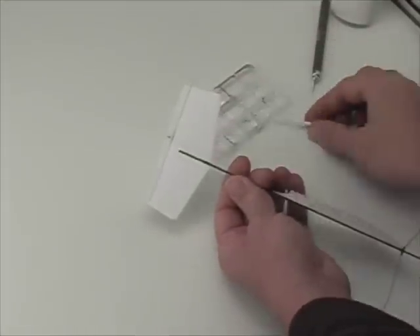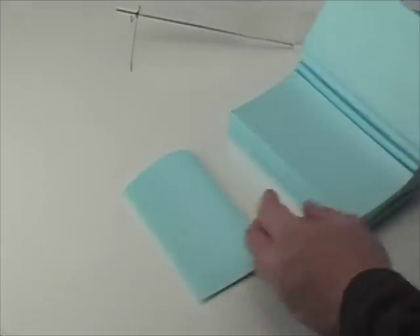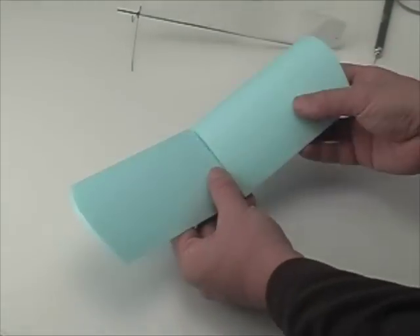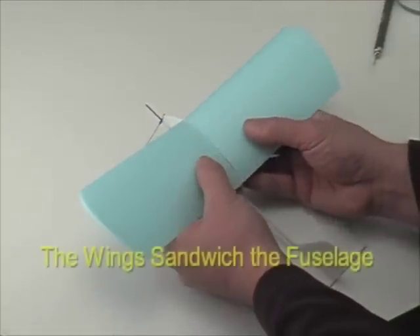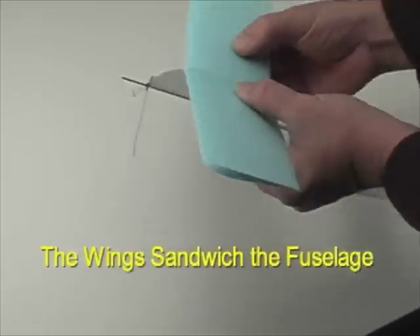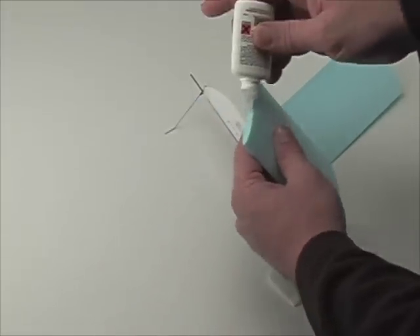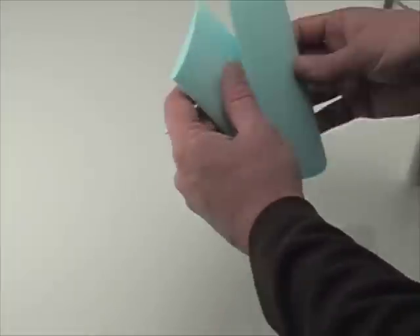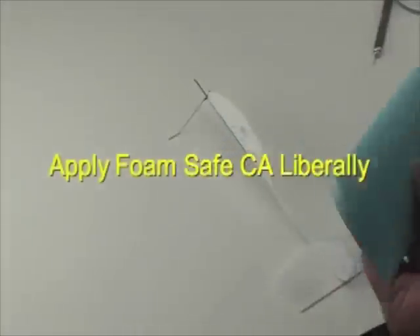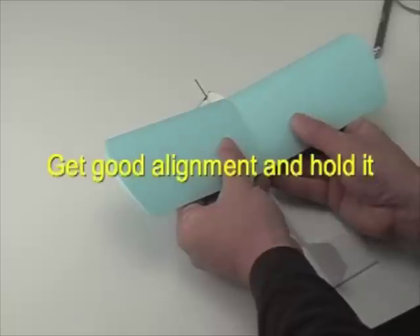After the glue is dry, it's time to get the wings out. Notice that the wings have bevel cuts to give a good dihedral angle. You can dry fit that onto the Depron foam fuselage and check your alignment — we want the curve of the Depron fuselage to match up with the wings and the leading and trailing edges to line up with the foam fuselage.